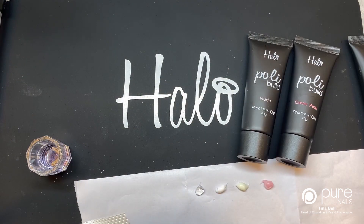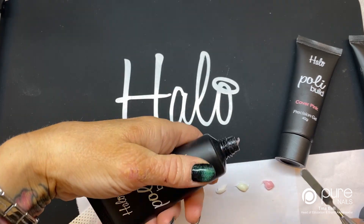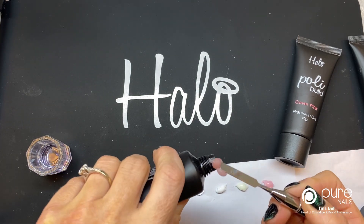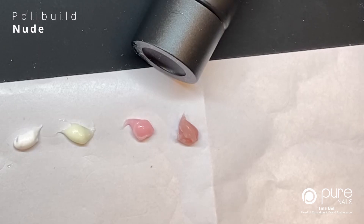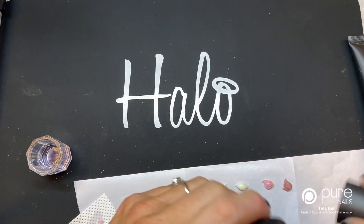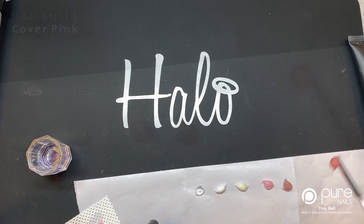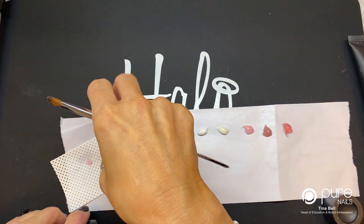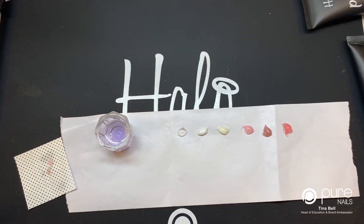I'm going to wipe my spatula, dip it in for control, and squeeze out the nude. Our nude gel is proven to be one of the most popular ones with our customers — they absolutely love it. Nude is great for all skin tones. And then cover pink — I'm going to squeeze a little bit out. I'll move back to the center and zoom in so you can see them a little bit better.